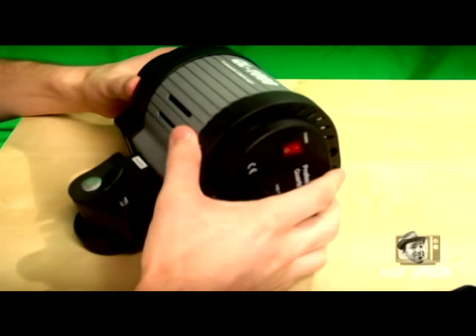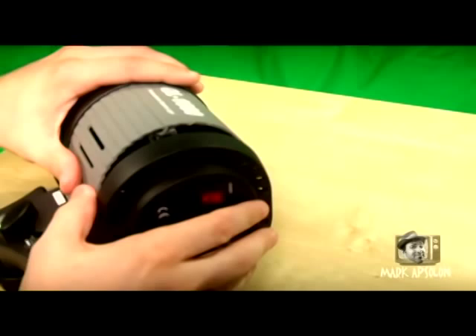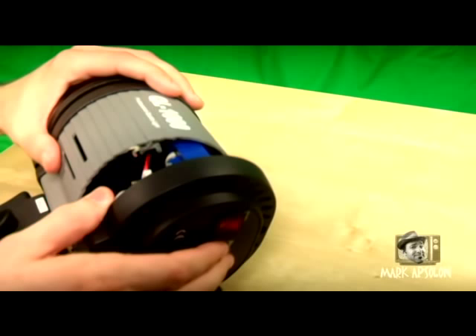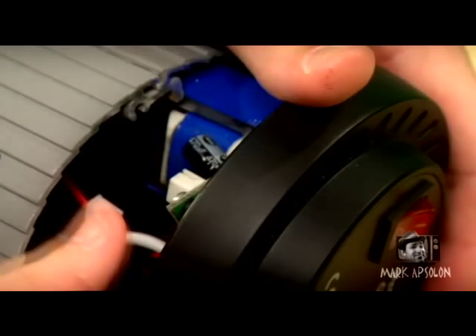You'll notice the housing doesn't come out all the way. To remove it fully, we have to disconnect a connector located on the left bottom head side of the unit on the back part of the housing. Take a pair of needle nose pliers and slowly and carefully remove that connector from the board. Once removed, you'll be able to pull the housing out further to work on it.